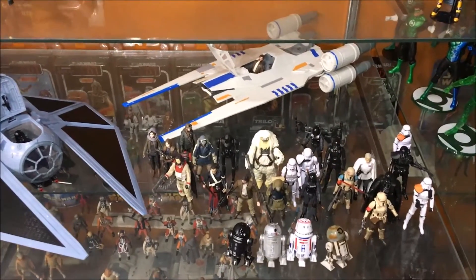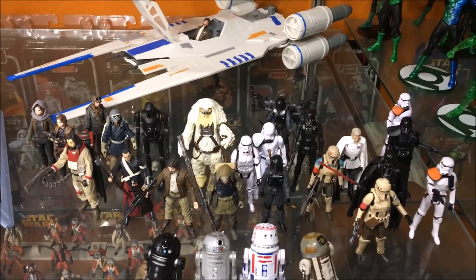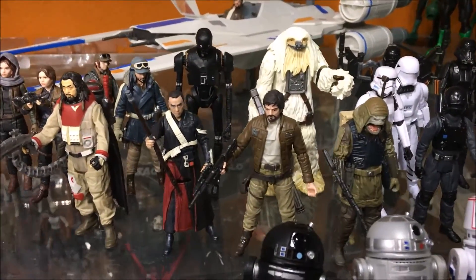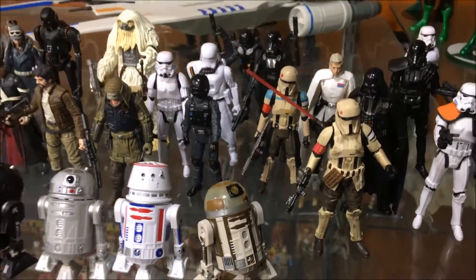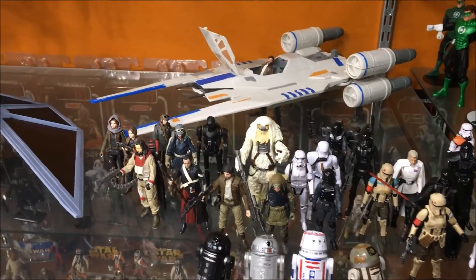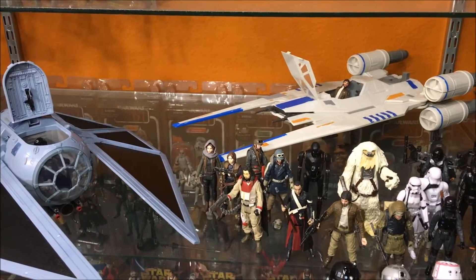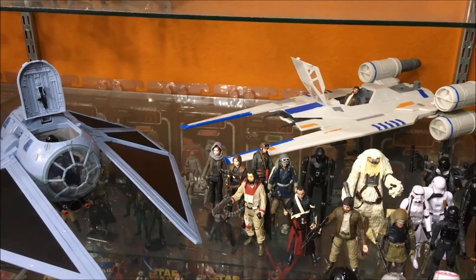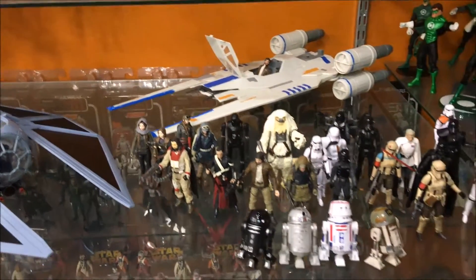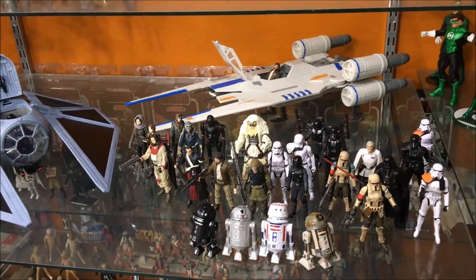Here's my Rogue One set so far. I actually got four more characters in the mail — they should be here tomorrow so I might review those tomorrow. There's the new one and here's the other new one. This set is kind of coming along — they gave us a decent amount of figures. I don't know how far this Rogue One line is going to go, considering they still haven't given us figures we needed for Episode 7, like Old Man Luke. With a movie coming out every year, we might not be getting the characters we actually want.